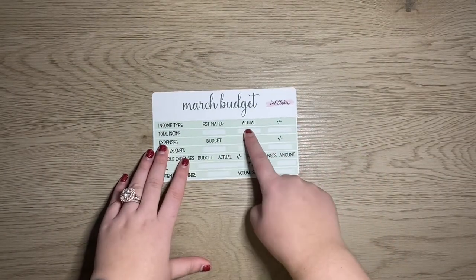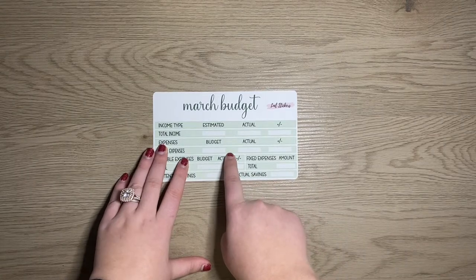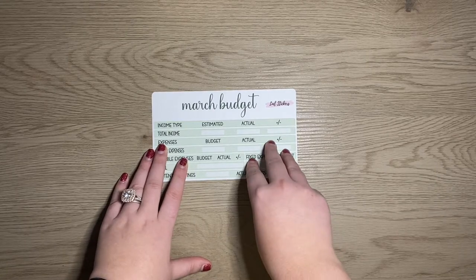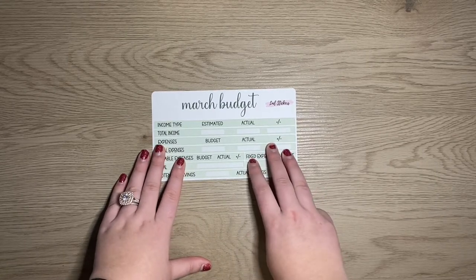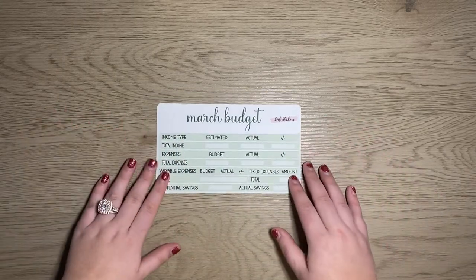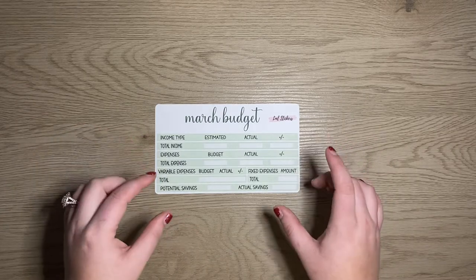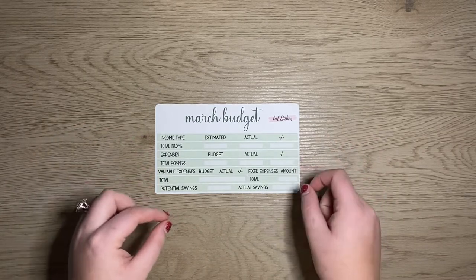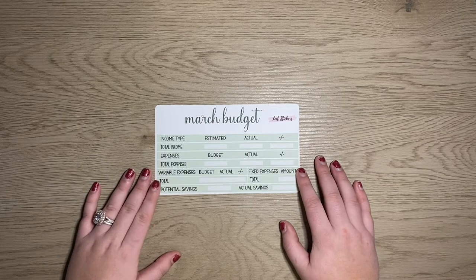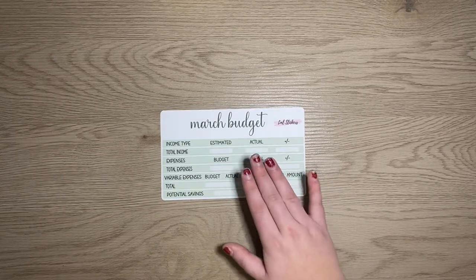We'll have the budget kits — you can buy a complete kit which includes the budget, the weekly check-in, the sinking funds, the transaction log, a thin washi sheet, and three washi sheets, usually around $18. You can also buy things separately: the March budget, weekly check-in, sinking funds, transaction log, bill tracker, debt tracker, savings tracker, spending tracker, and more. This is going to be kit 33.